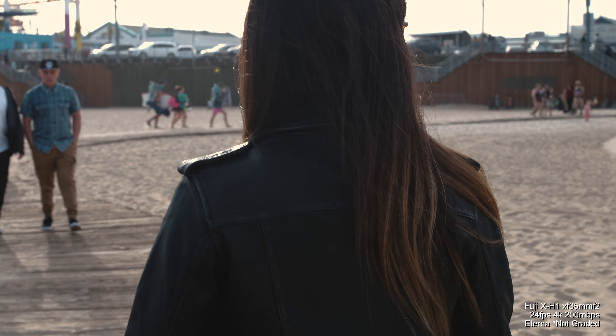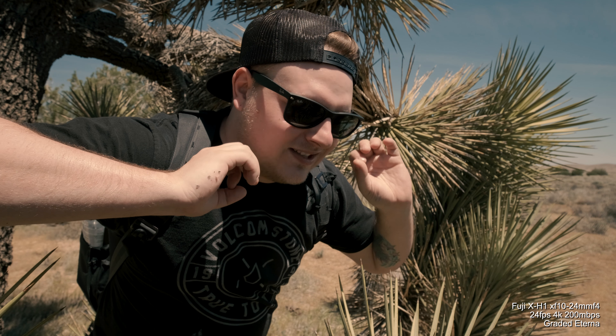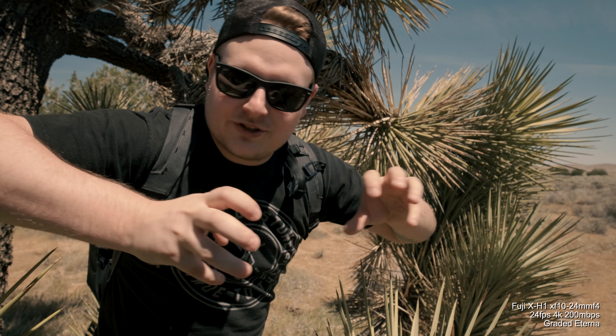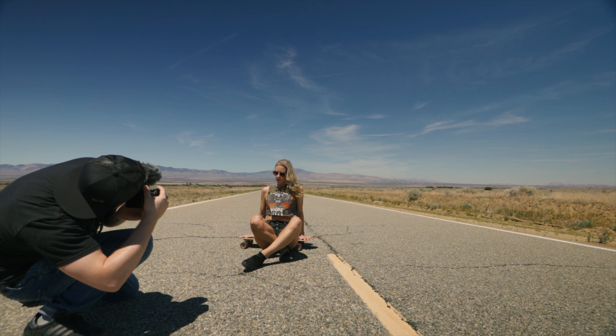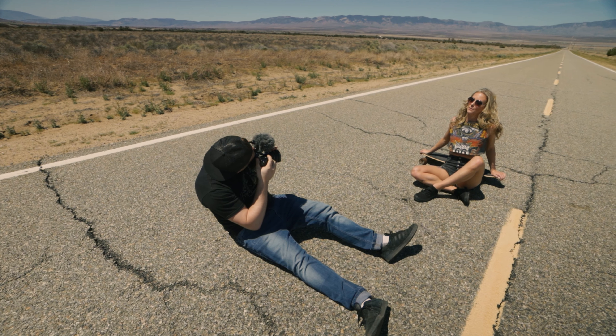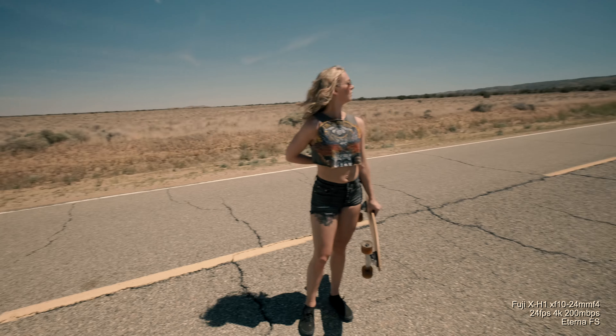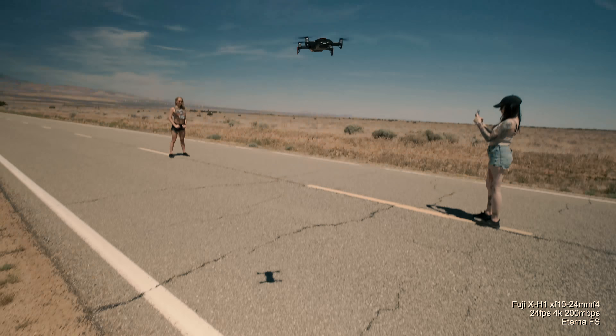The fourth thing I don't really like is the jerky IBIS. It's awesome that they put in body stabilization, but when you're shooting video it's very jerky and doesn't look natural like the GH5 does. It kind of locks side to side with that jerky motion. It's better to shoot with a gimbal because the IBIS just isn't fine-tuned yet. I don't know if firmware updates will be able to smooth it, but it's really snappy and jerky when used handheld.